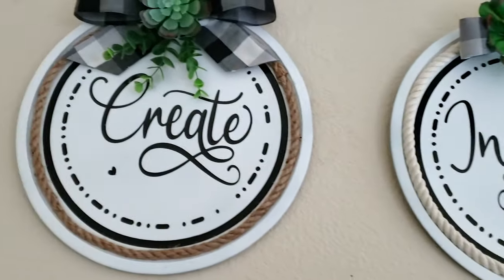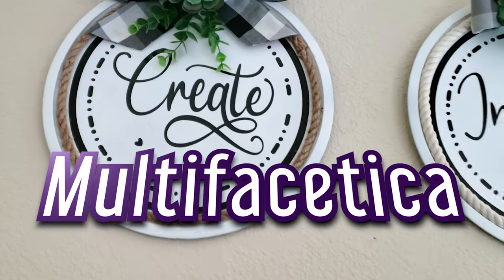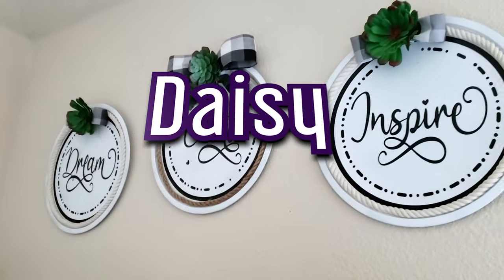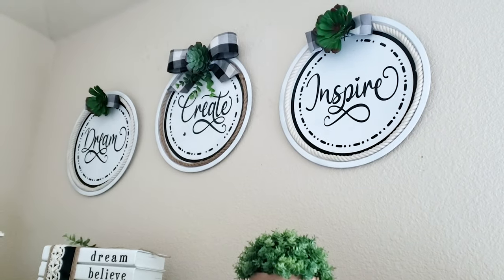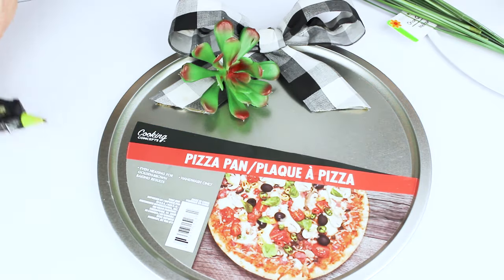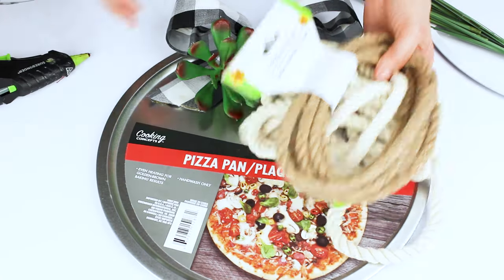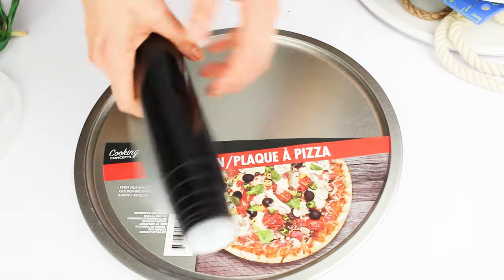Hello everybody, welcome back, this is Daisy. In today's tutorial we're going to transform a dollar tree pizza pan into a beautiful farmhouse wall decor. For this project we are mostly using dollar tree materials. We're going to need the pizza pan, jute or nautical rope, ribbon, and any other material that you would like to use to customize it.